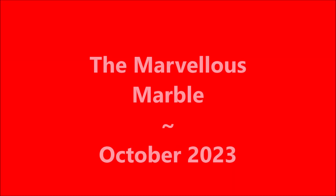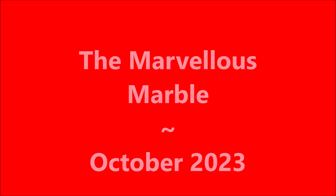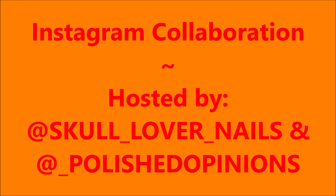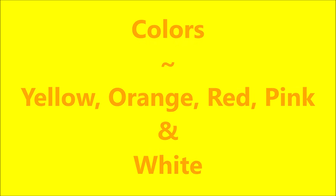Hello my friend and welcome to my channel. Today I've got the Marvelous Marble for October 2023. It's an Instagram collaboration hosted by Skull Lover Nails and Polished Opinions. Our colors this month were yellow, orange, red, pink, and white. Here we go.